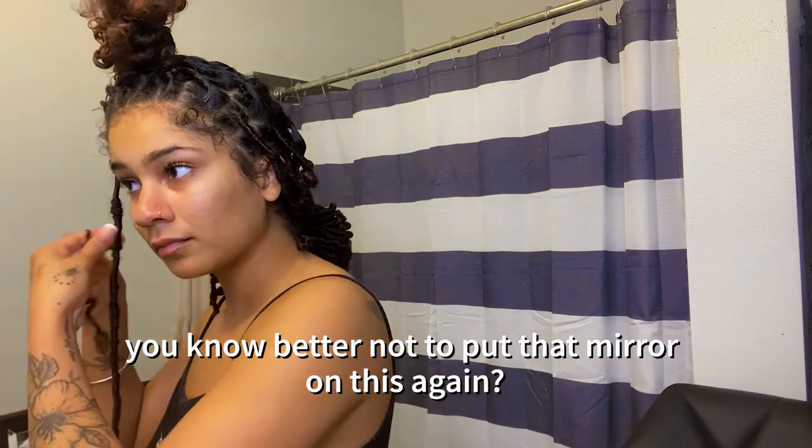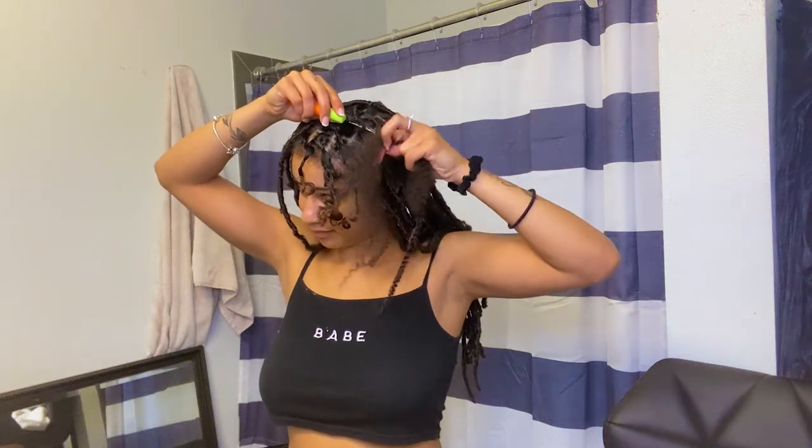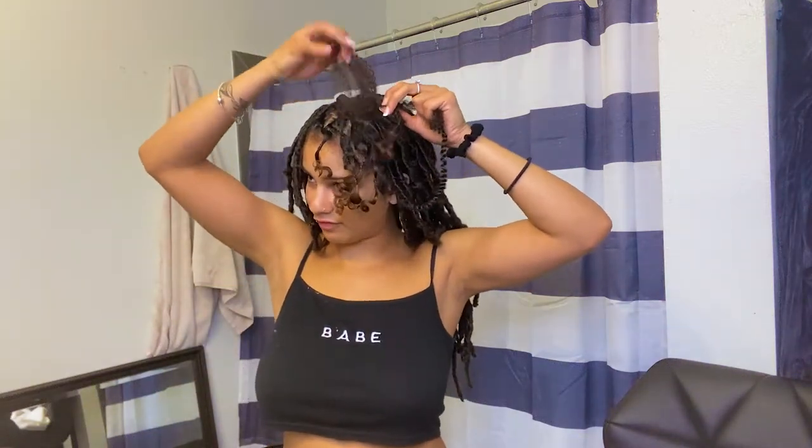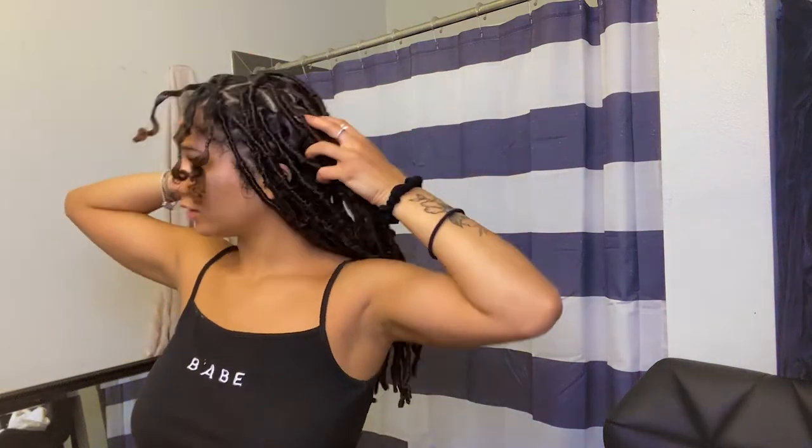I'm already done with the back side. I wasn't gonna leave it like that — god forbid something, just the slightest movement, it would have broke and shattered. We are dang near done — probably one more row after this and then we are done, and not even a full row, like four or five more.